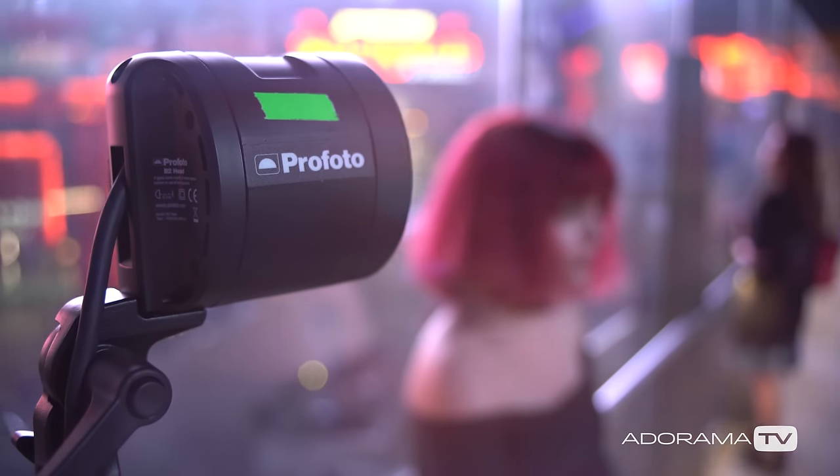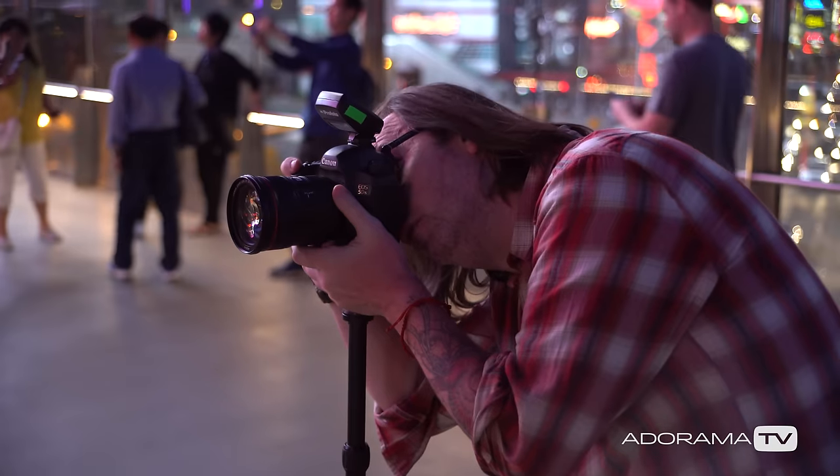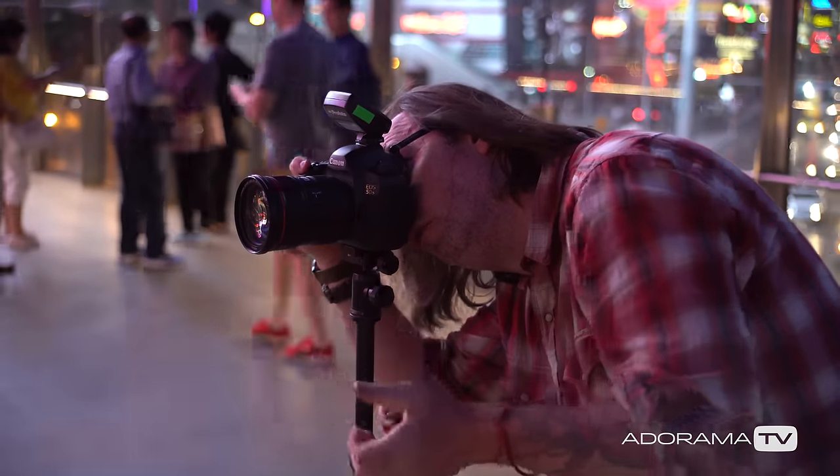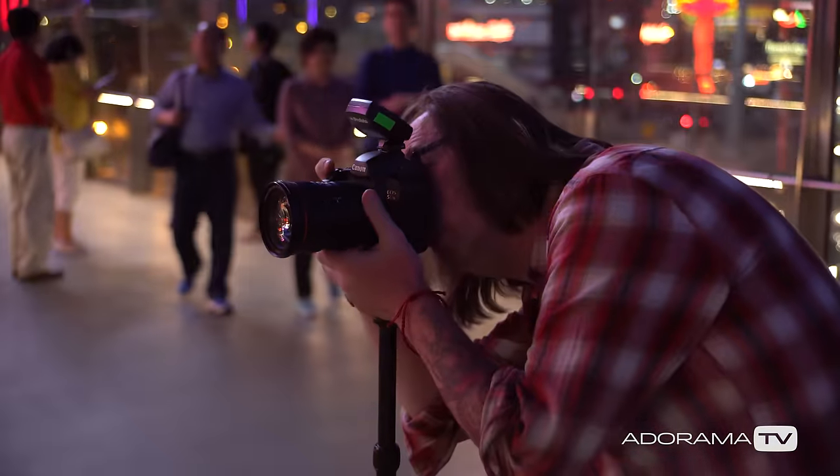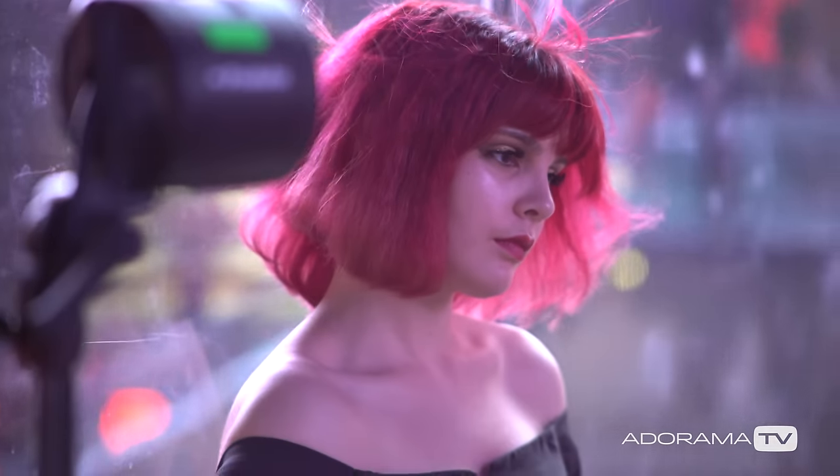So what I do is called a pop-in blur. I have a flash that's going to freeze my subject and then the rest of the exposure is followed up with my long shutter speed. I've got a Profoto B2 over here and I'm using the controller in TTL. I'm also using what's called rear curtain sync, which means my flash fires at the end of my exposure. That's important because if it fired at the beginning and she continued to expose after, she wouldn't be nearly as sharp. This gives me a way to hold the sharpness of my subject while having a long exposure and flash.